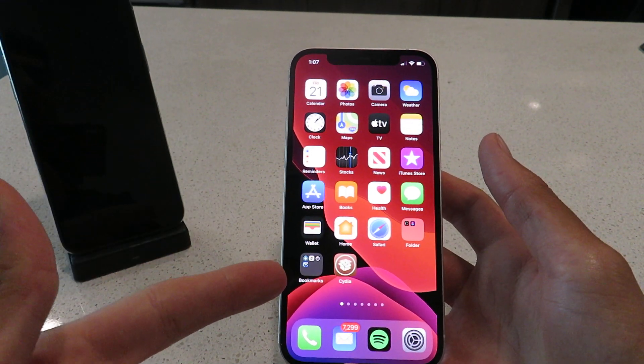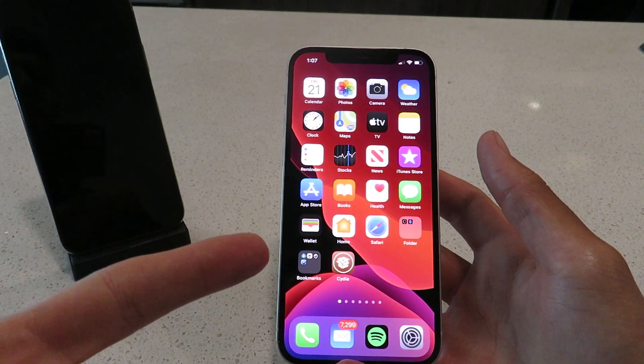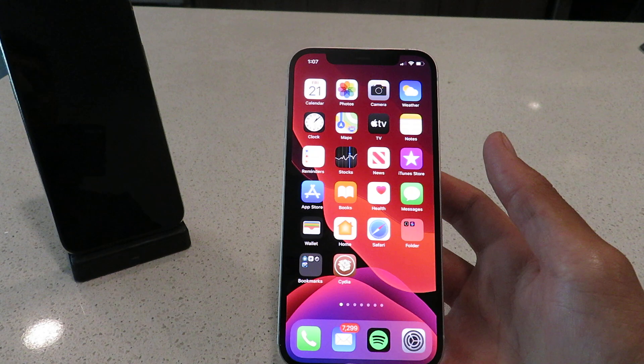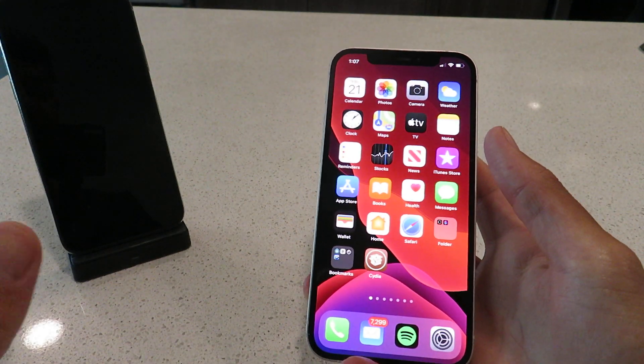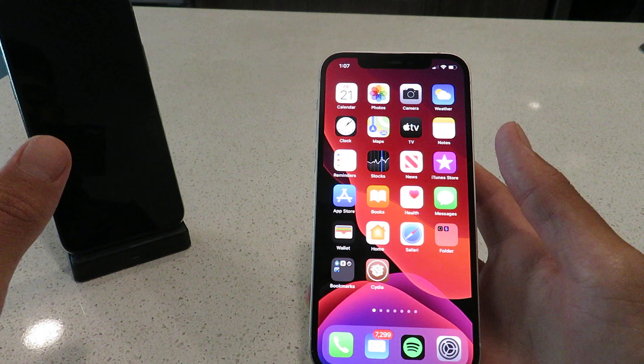Hey everyone, I hope you're having a great day today. I'm going to show you guys how to jailbreak iOS 14.5.1 with no computer. This is 100% untethered, and it's working on all iOS devices. I've got it running here on my iPhone 12 right now — it's working flawlessly. I'm going to show you guys it is working on my iPhone XS as well in a little bit.